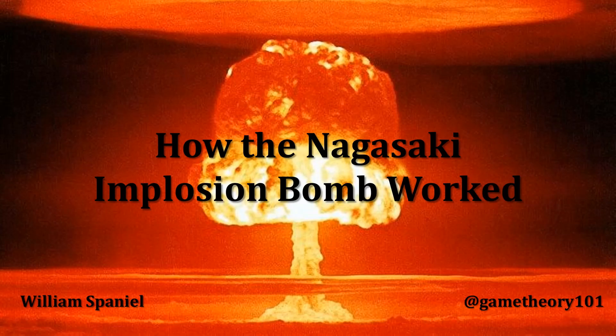Welcome back to Nuclear Proliferation Explained. I'm William Spaniel. Today's topic is how implosion bombs, like the one that was dropped over Nagasaki, work.